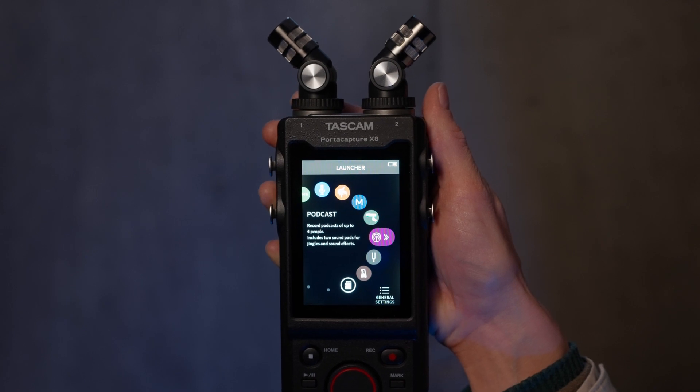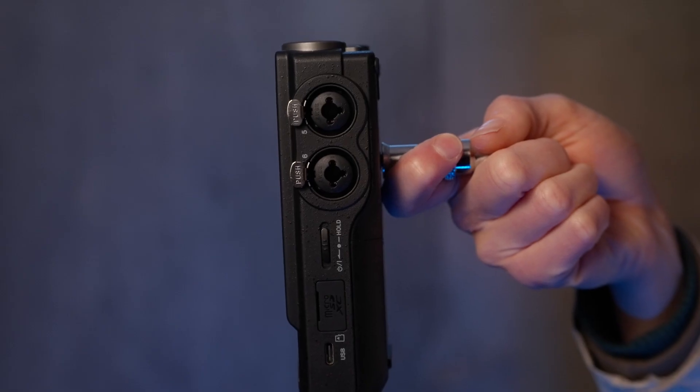The biggest things, in my opinion, to talk about are the 32-bit float recording, the auto gain, audio interface, and combo quarter-inch XLR inputs. I was really looking for a recorder that could pretty much hit record and walk away from, and this does that for a really reasonable price.